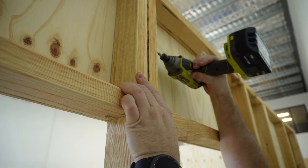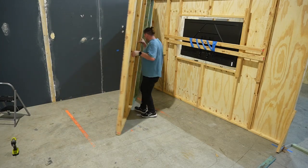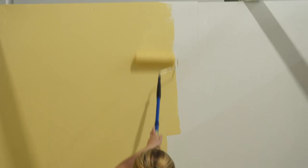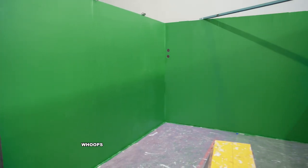First we need to rip it all down, move it to the new studio and rebuild it into three separate sets. Then we need to patch all the walls, get them all sanded so that they're ready for undercoat, and then adding color. We've got a yellow set, a purple set, and eventually a green set as well.